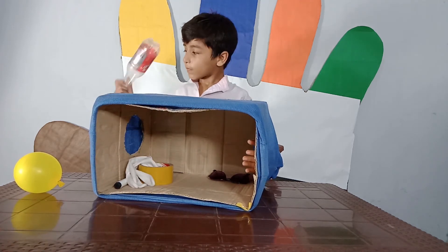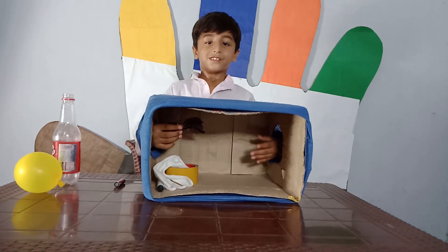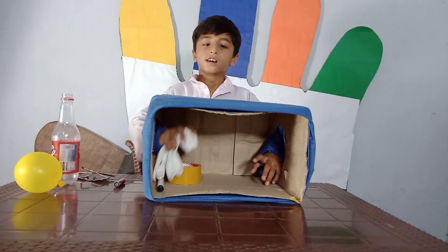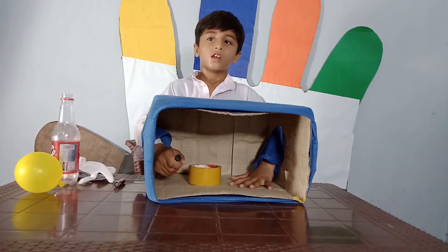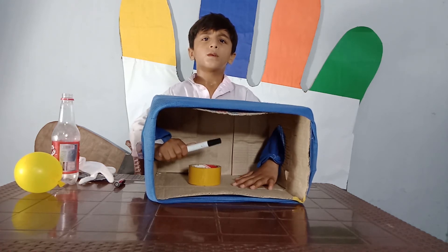I love it! I love it! It's a whiteboard marker!